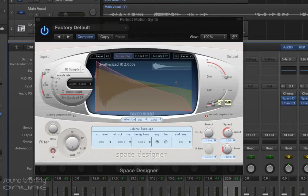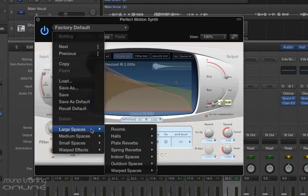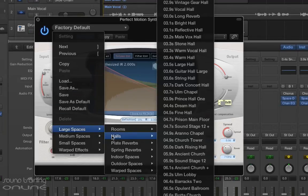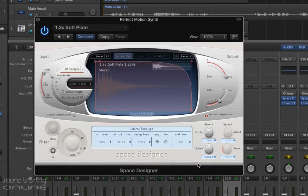Let's go and have a look at a reverb. I'm thinking maybe a large hall here could be quite nice, or maybe something a little bit shorter. I'll try something like this saw plate here — let's just see what that sounds like anyway.